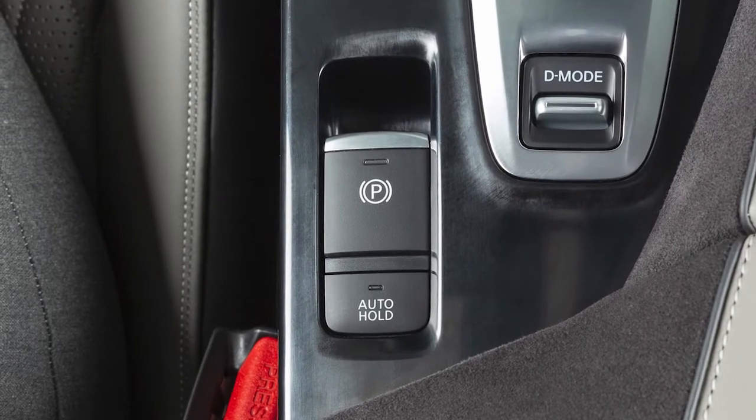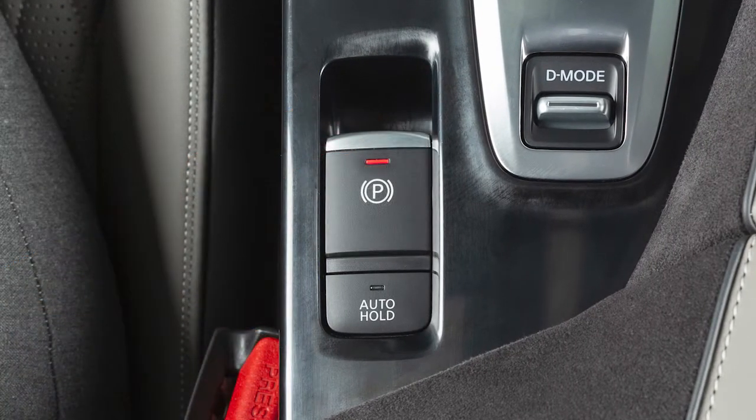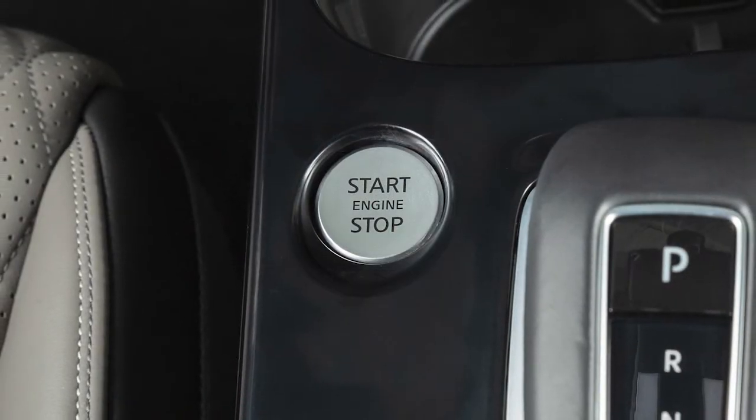This is the electronic parking brake switch. Pull up on this switch to apply the parking brake. The electronic parking brake can be applied even with the ignition off.